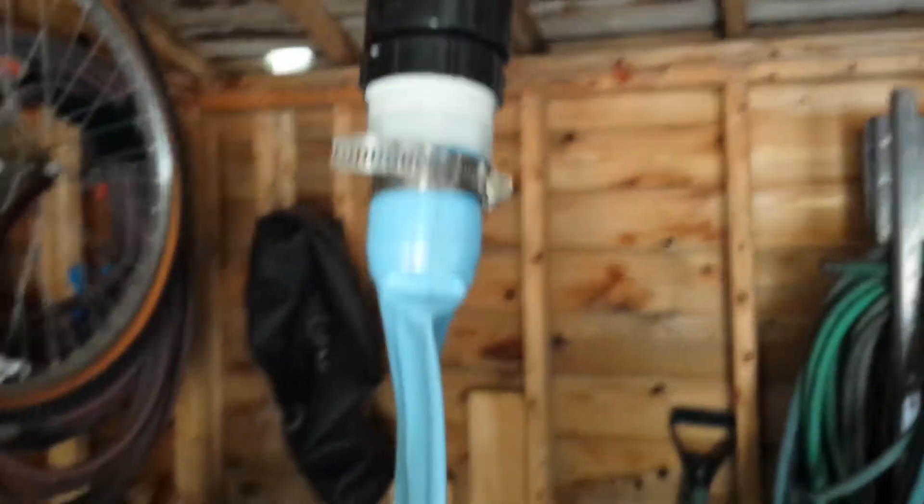For my return line right now, I just have it coming through the roof, connected to the blue hose, which then goes down and out into the pool.